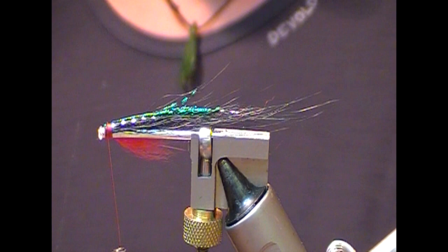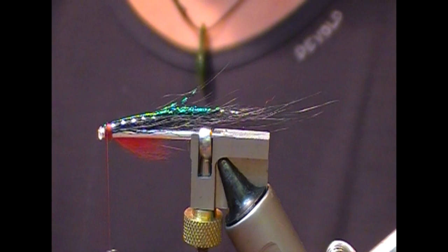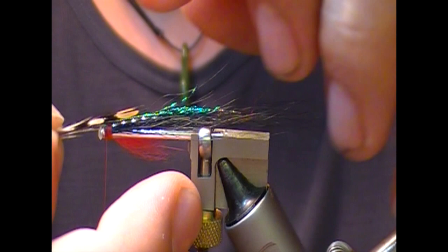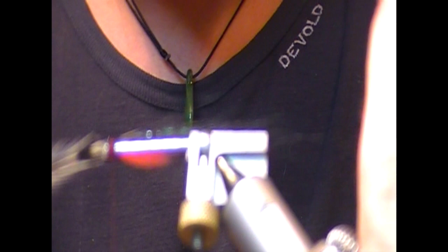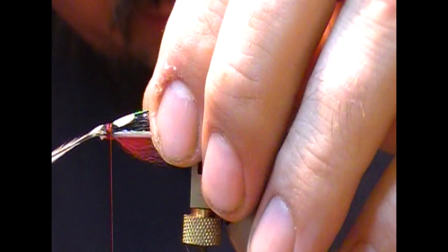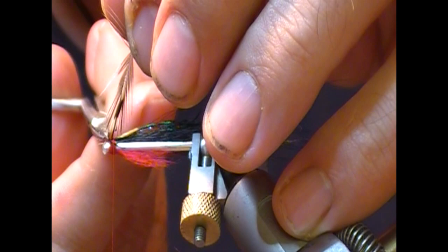Now we're going to put on jungle cock. I'm going to pick a split jungle cock and set that on. I'm looking to tie in here — these white and yellow bits are enameled and are more difficult to tie in. So what I'm looking to do is fold that over right on top like a roof and tie in on that black portion. When it's in position, tighten up those wraps. Trim that up.